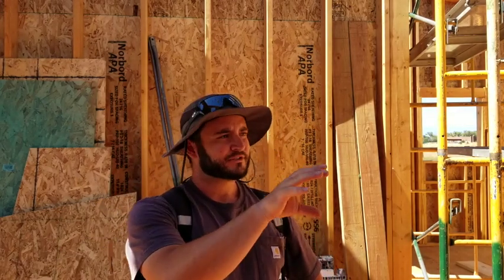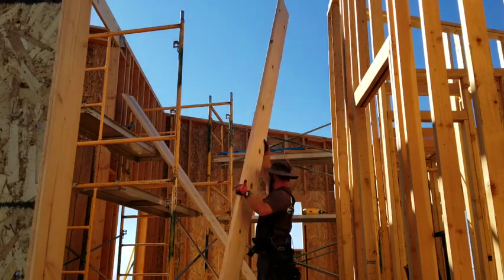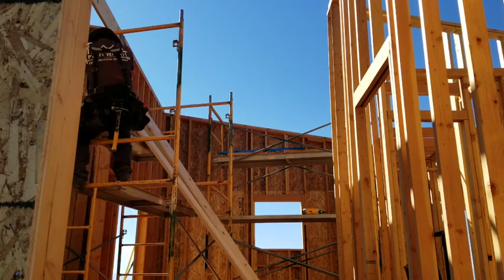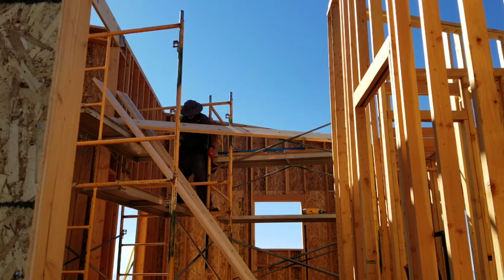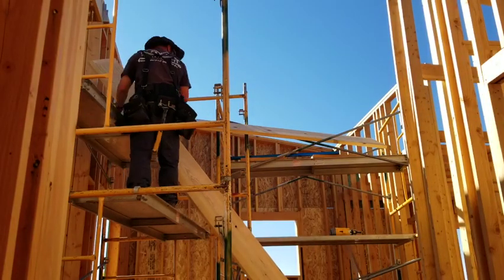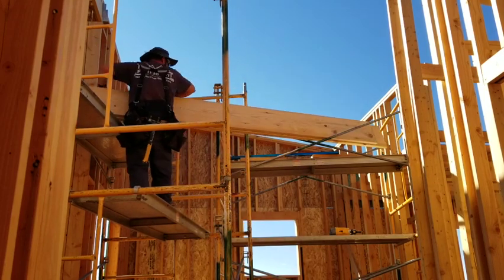So the plan today is to go up on the scaffold here and start to put our beams across. And then after that we can get the rafters all cut out and get those put up. So let's go ahead and get measuring and get cutting, and let's get some wood up.